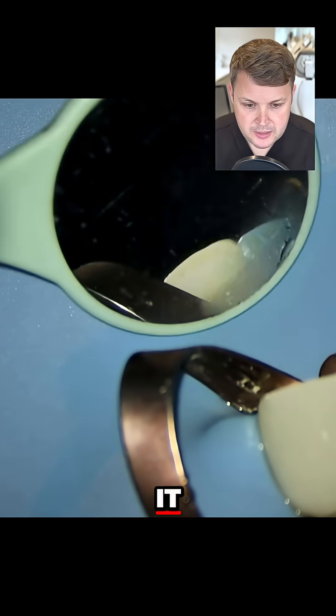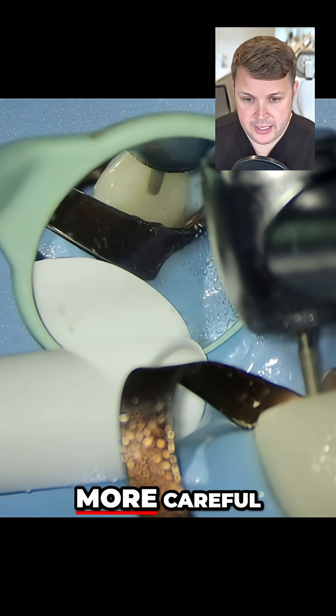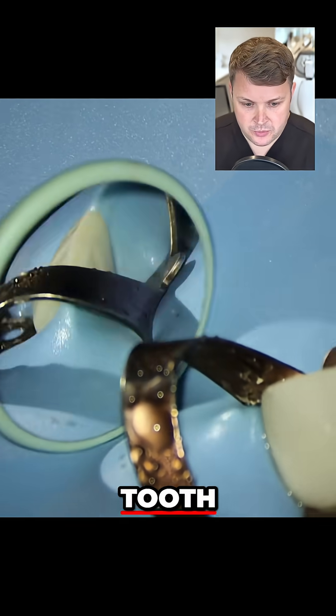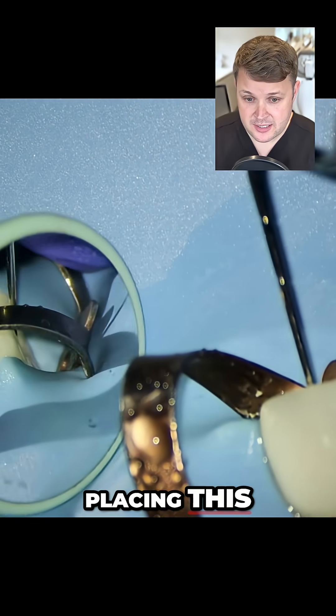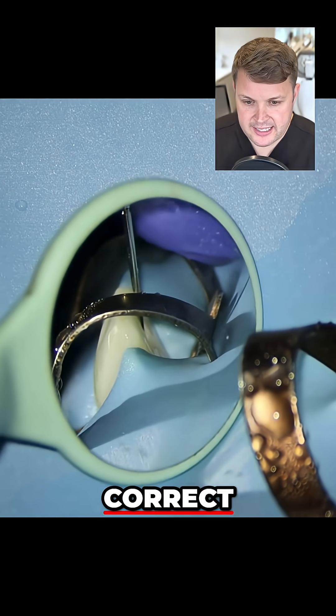So I've adjusted it, and I'm going to go back in being mindful of my angulation, being a bit more careful. As I drill into this tooth, I'm placing this mac 2 plugger to the point where I am drilling, and we can see that it's in the correct angulation.